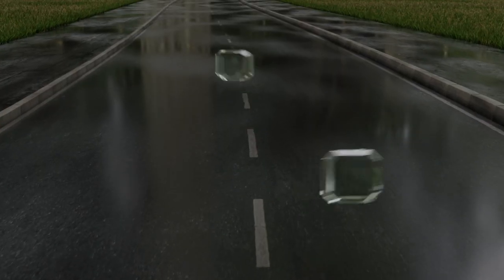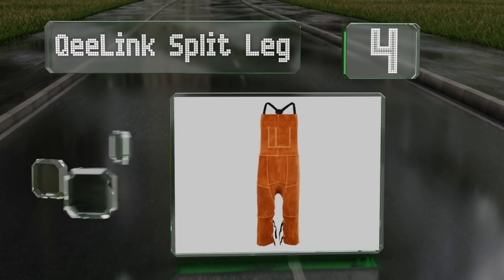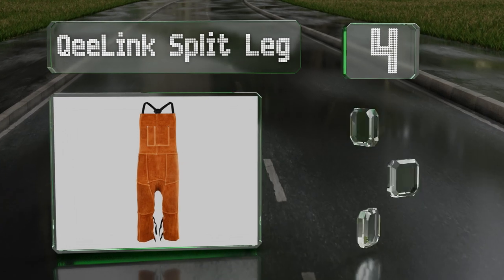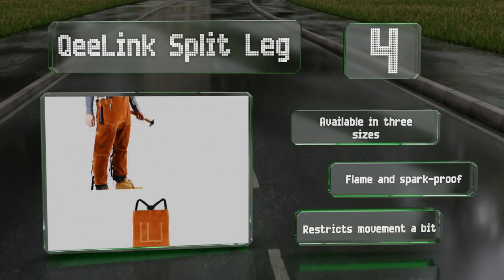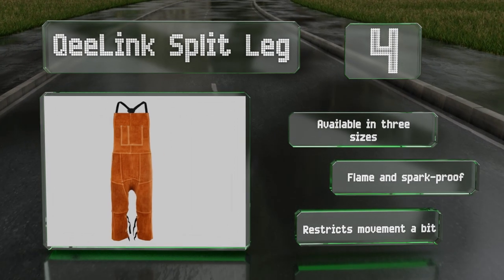At number four, offering good protection from heat, the Queelink Split Leg is made from thick cowhide leather and incorporates gaiters that wrap around the leg. The seams throughout have been stitched with heat resistant Kevlar thread for safety. It's available in three sizes and is both flame and spark proof, however it restricts movement a bit.